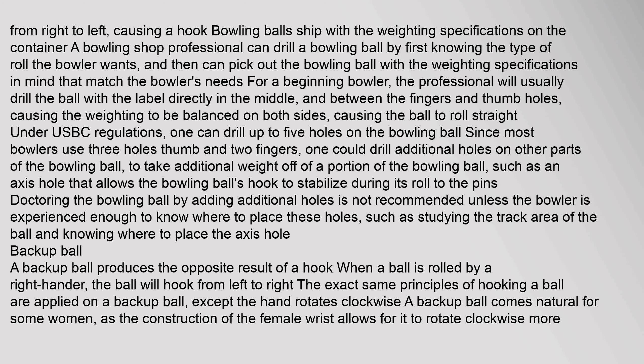A backup ball produces the opposite result of a hook. When a ball is rolled by a right-hander, the ball will hook from left to right. The exact same principles of hooking a ball are applied on a backup ball, except the hand rotates clockwise. A backup ball comes naturally for some women, as the construction of the female wrist allows it to rotate clockwise more naturally.